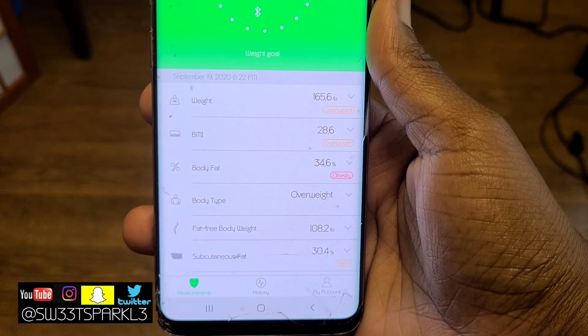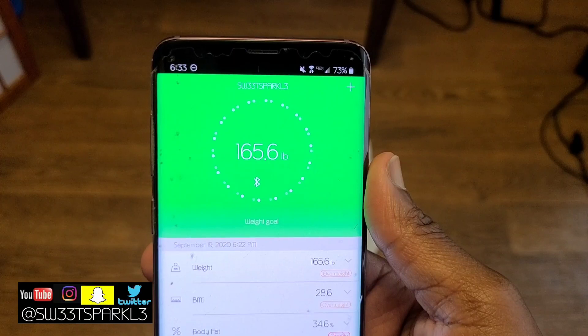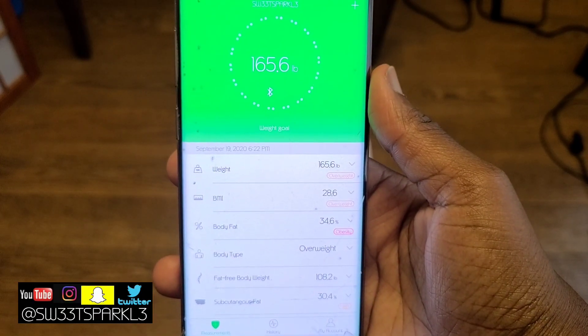I thought it was excellent to have an app to go along with the scale. All in all, I'm very pleased with it. If you guys have any questions or comments, just let me know. Thanks for watching.